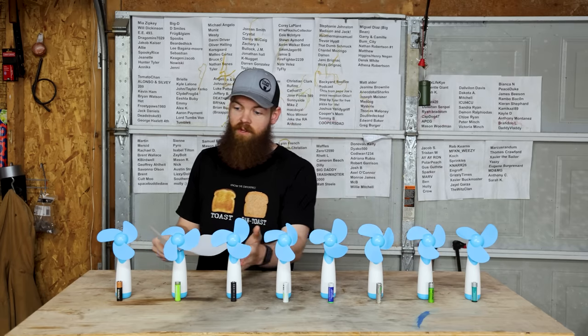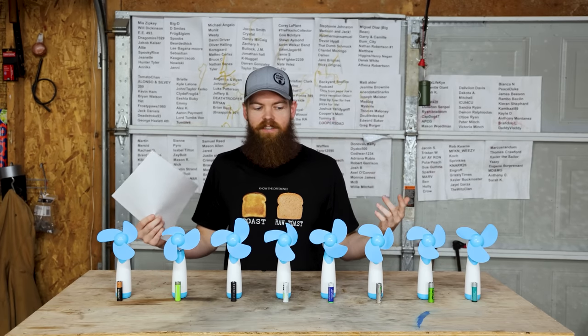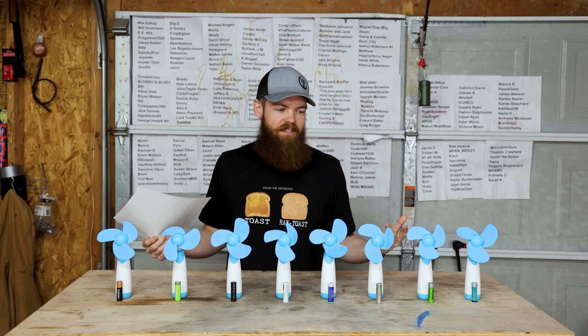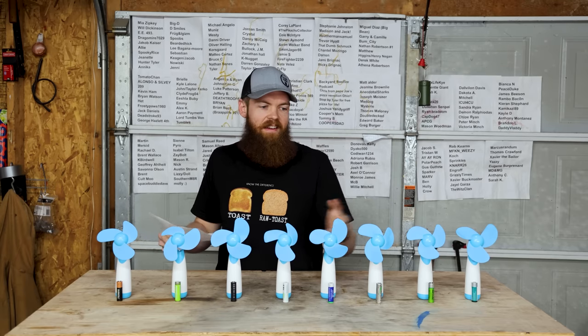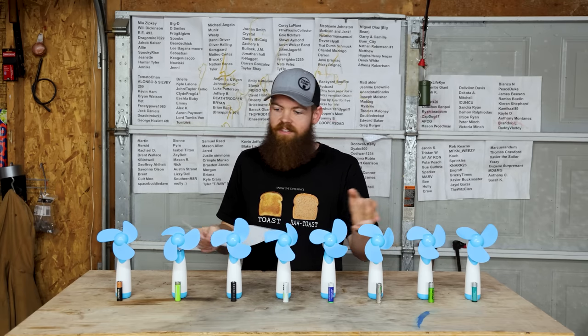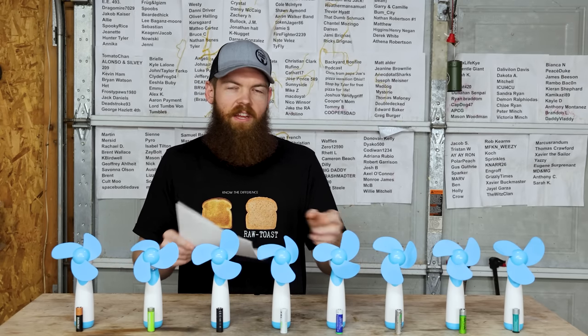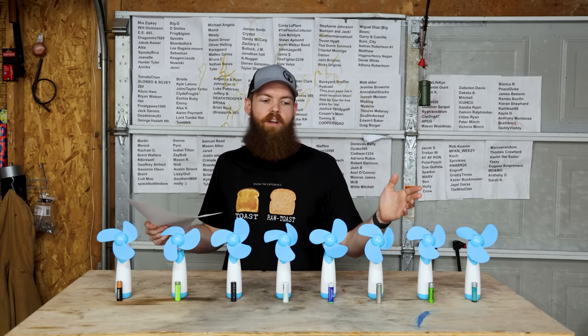Obviously it's just math — if you order batteries by capacity, the ones with less capacity should die first. It logically makes sense. But honestly I half-expected some random anomalies, like maybe some batteries wouldn't last as long under a load despite higher capacity. It was actually refreshing to see everything fall into place exactly as expected.